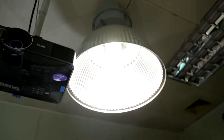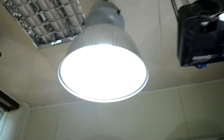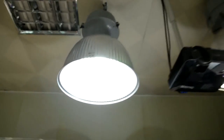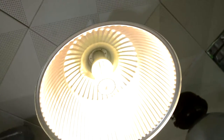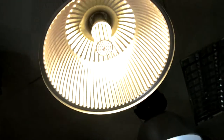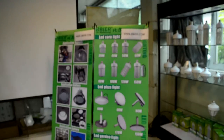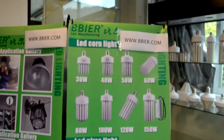It is mainly useful in these high bay fixtures. It can mainly be applied in the warehouse, workshop, gas stations, and any place where high bay fixtures are used.